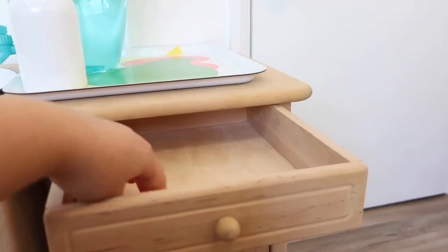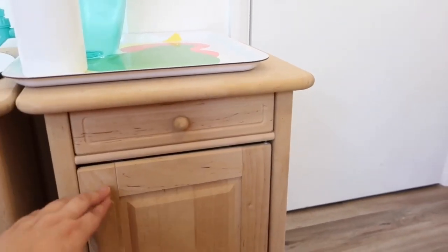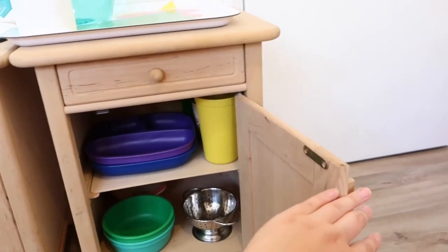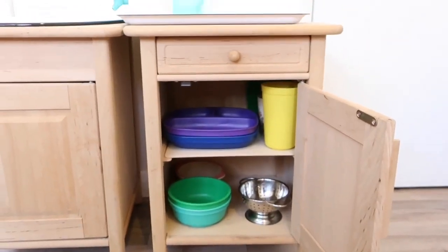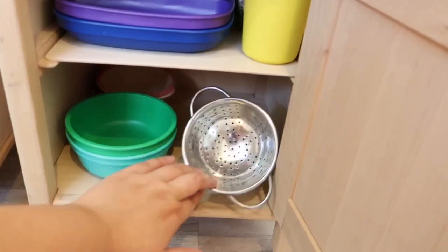On this side, we actually just keep her toothpaste and her toothbrush in here normally because we tend to brush our teeth downstairs. And down here she's got access to her plates, bowls, cups, and a little colander if she wants to wash out some fruit or anything.